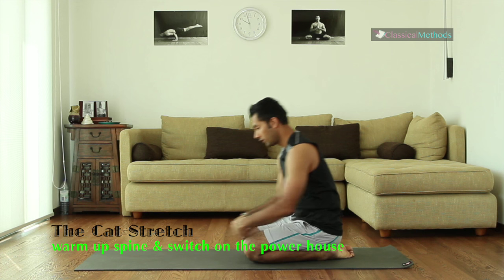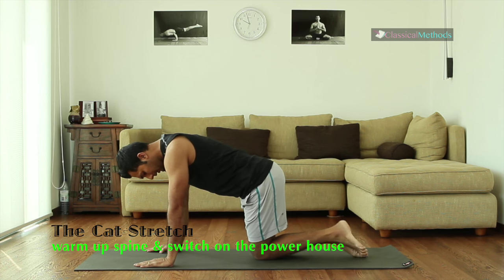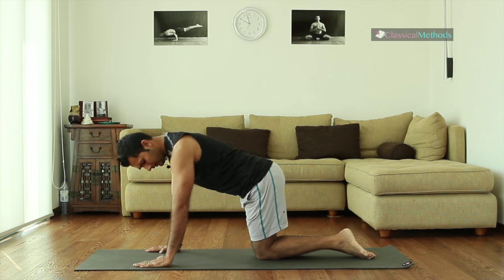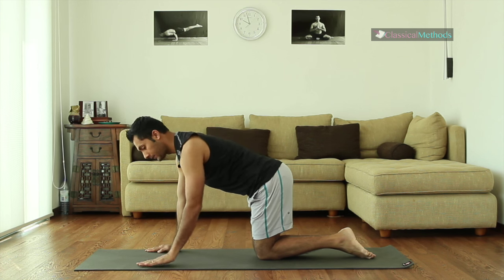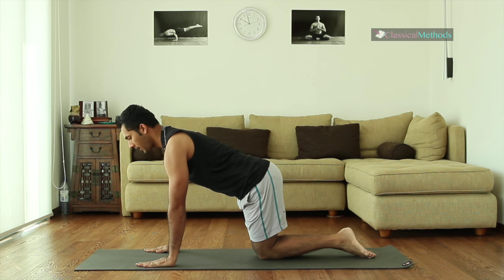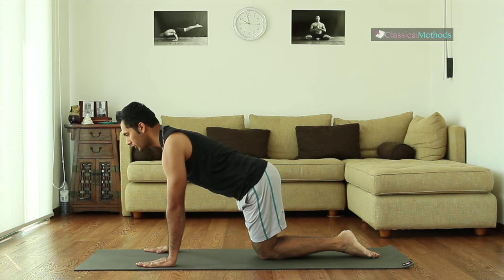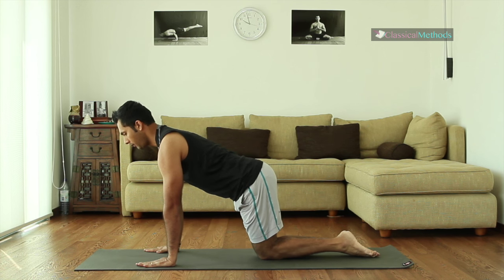Let's begin with a cat stretch. Come on your knees, bring your knees together, toes together. Double check your knees are right under your hips and your hands are under your shoulders. Press the palms down and forward so that you're really using your chest muscles to hold your body up.